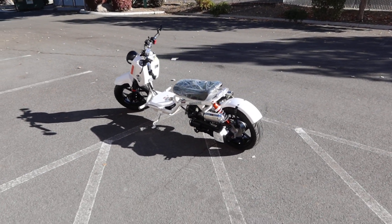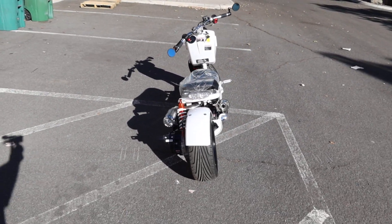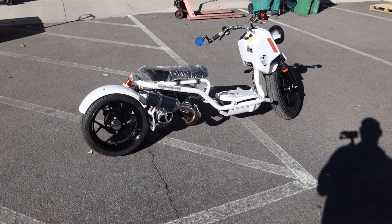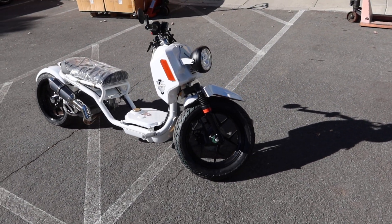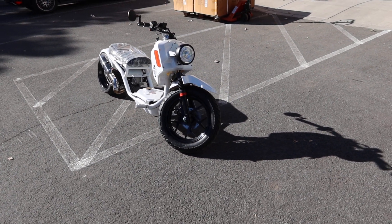Alright, welcome back to the channel. ScooterATVSales.com bringing you the IceBear Gen 5 150cc scooter. It has a GY6 single cylinder, air-cooled, four-stroke, CVT driven transmission. This is called the Mad Dog Gen 5.